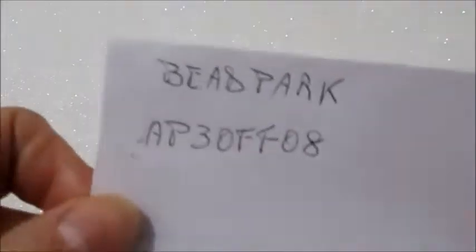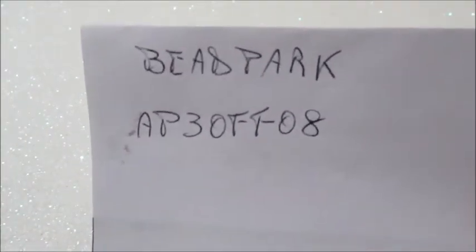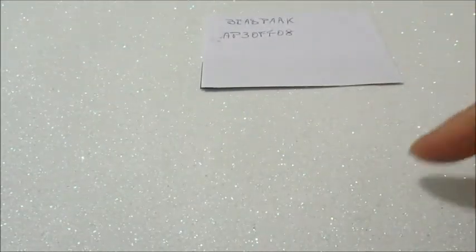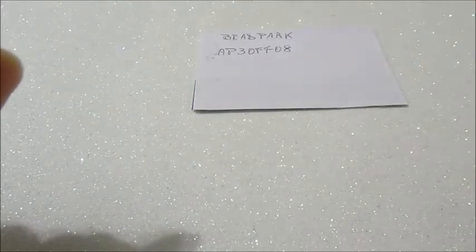Il tutorial termina qui. Vi faccio rivedere un'altra volta il codice sconto per la Videpark, che è AP3OFF08. Avrete il 3% di sconto. Per il materiale che ho usato vi lascerò tutto nell'info box. Io vi saluto e alla prossima con un nuovo video tutorial. Ciao!